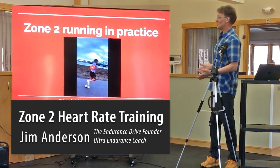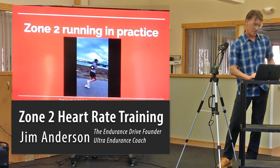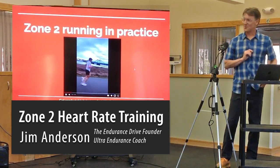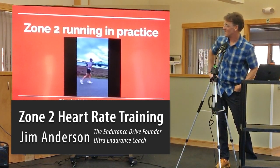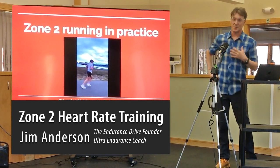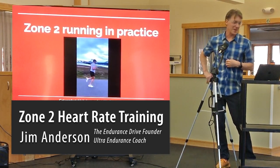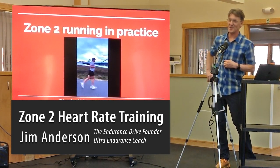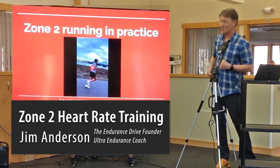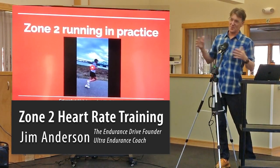What does zone 2 really look like? Here's an example of someone who looks super comfortable — basically nose breathing, an all-day pace. This is a great example of somebody just running zone 2. This probably does not look like most people you see running around town who are just running as hard as they can to get their lunch run done. It's pretty mellow, very easy — under 70% of your max heart rate. You want to get comfortable enjoying the easy.